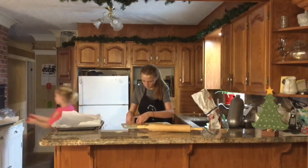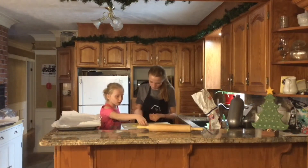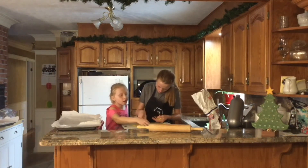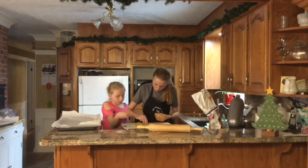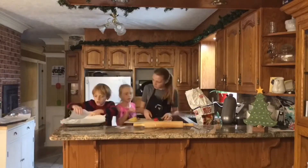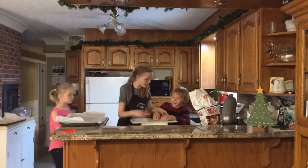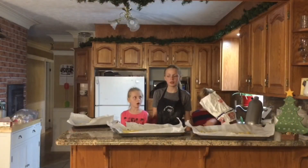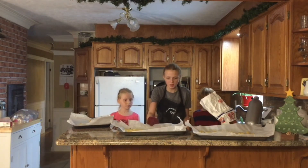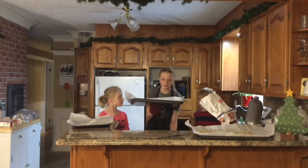Now we're going to peel back the other dough. Sophia, do you want to move them onto the cookie sheet? Sure. So we have three trays of cookies and they bake for five to nine minutes depending on the thickness of the cookie. Some of these cookies look pretty thick compared to the other ones, but we'll give it a go.